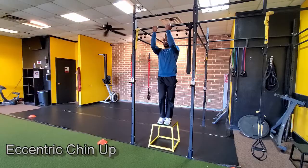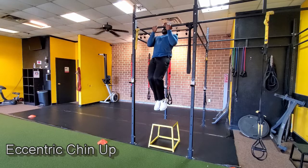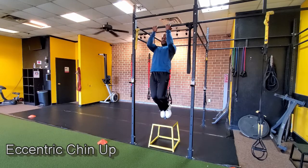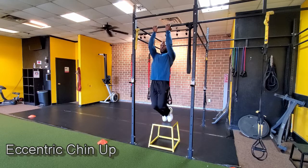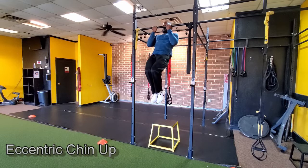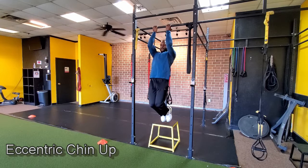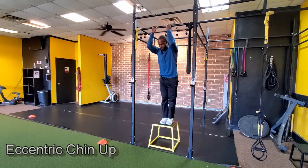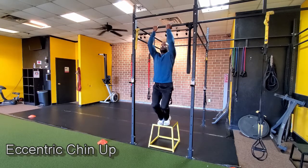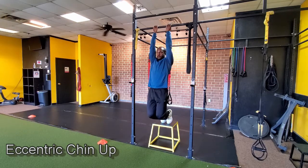Now you're ready for the eccentric chin-up with no assistance. Jump up to the bar just like before and lower yourself under control counting one one thousand, two one thousand, three one thousand, then jump back up to the top and lower again. Get your arms almost fully extended but keep a little flexion in the elbows — don't lock out. This works the full lowering phase from the top of the bar down to the bottom.